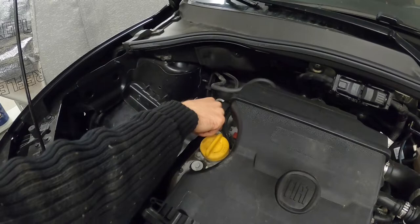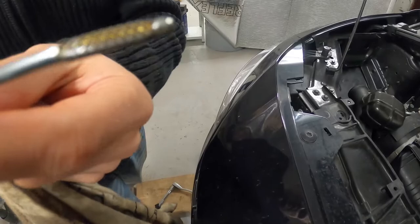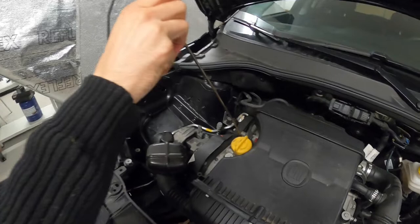Now check the oil level. There should be fresh oil somewhere on the dipstick between minimum and maximum. If not above minimum, add some more oil.